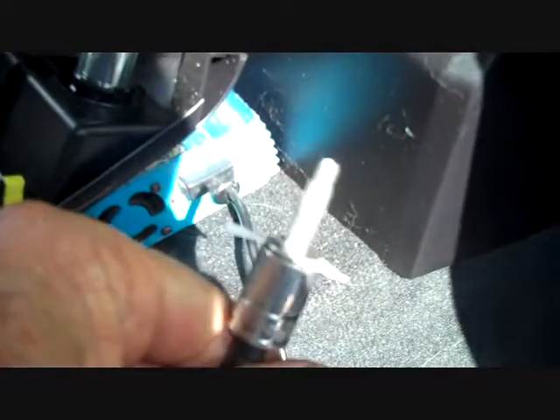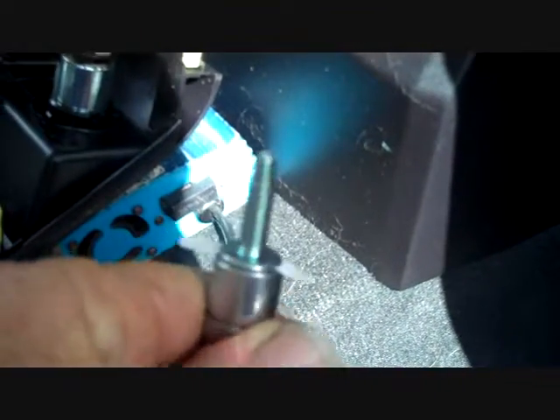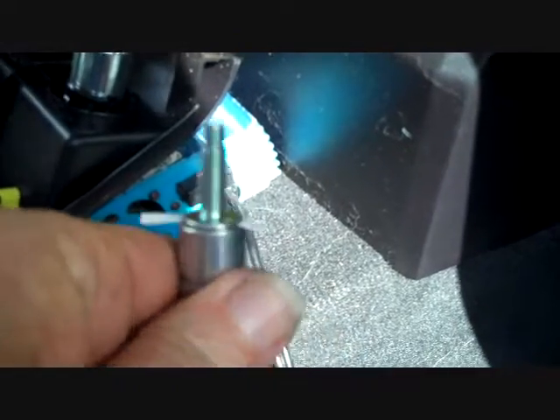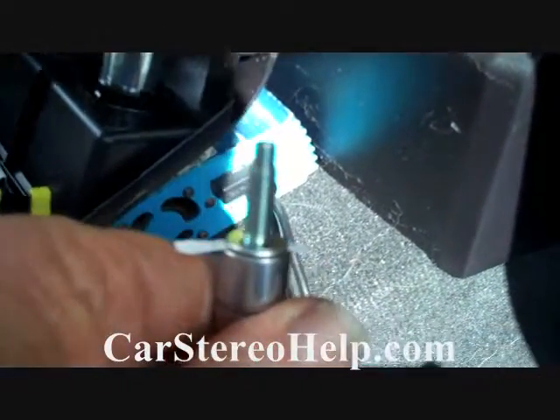When putting the bolts in that are way towards the back, we put a piece of paper across the socket too — it makes the screw a little bit snugger in the socket so we can reach back there without the screw falling out. You can see the two bolts on each side here that need to be removed on the front panel.